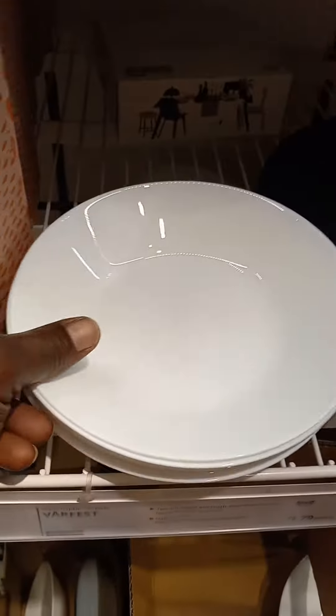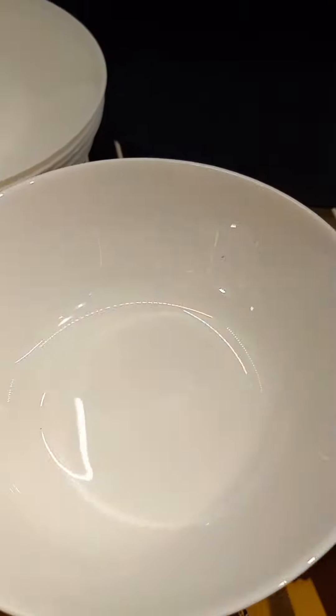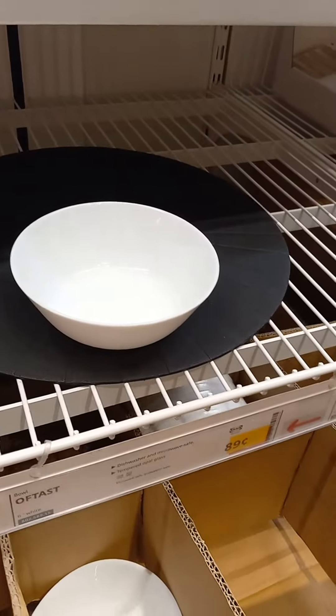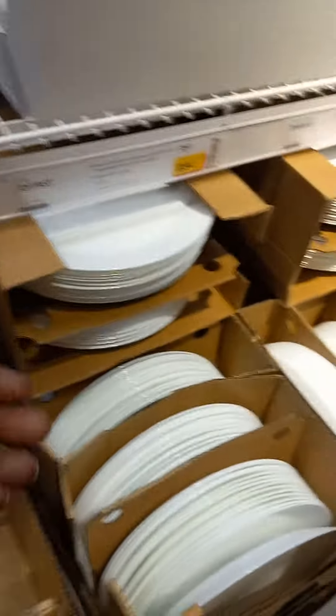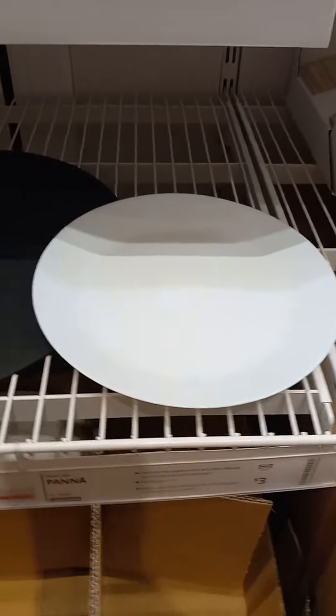Salsa plates, $0.89. Then you have the smaller bowls at $0.89 — you have this size and you have this size. And they also have the plates. All these are made out of plate, not plastic. $0.89.